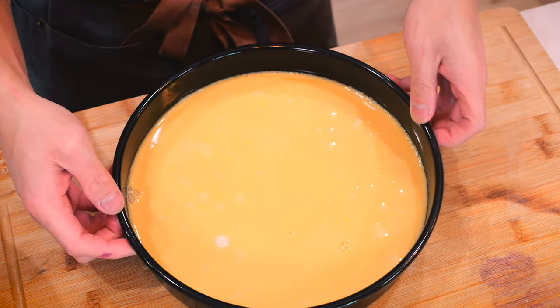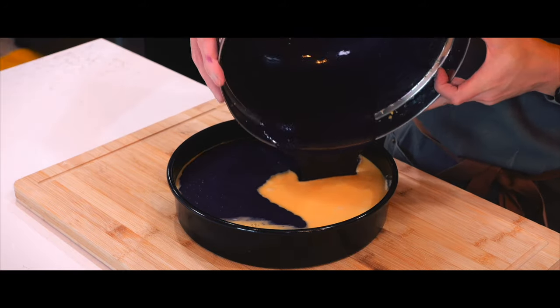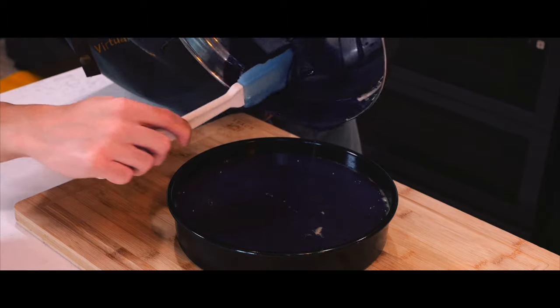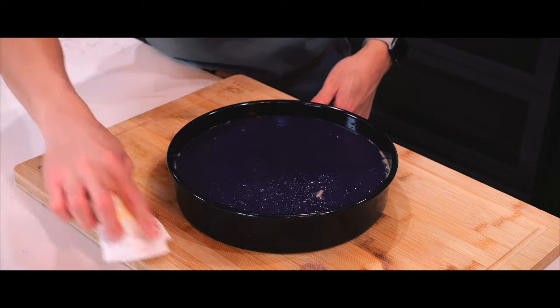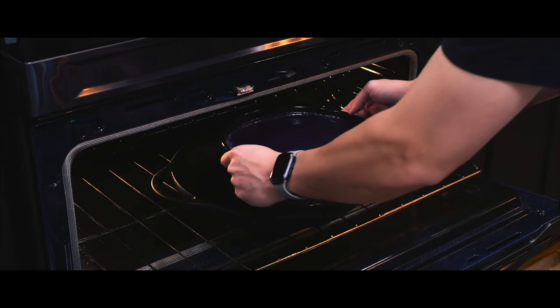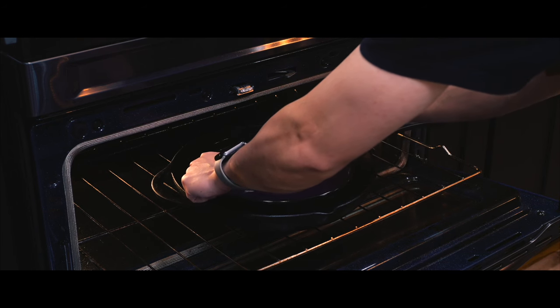Now it's time to slowly pour in the cake batter into the cake tin. I was worried about this step because I thought the flan and cake batter would mix together, but not to worry — they will separate from each other evenly while they bake. A water bath is needed to bake this, and since I don't have any trays with high walls, I will use my cast iron skillet, which should be good enough to hold enough water.